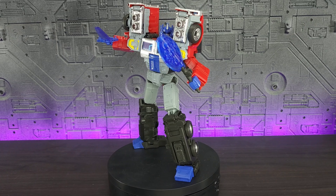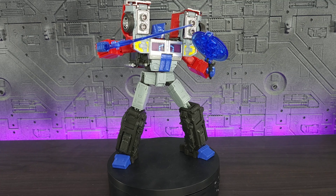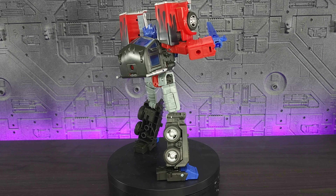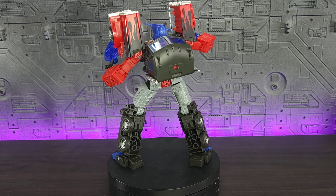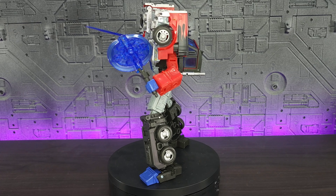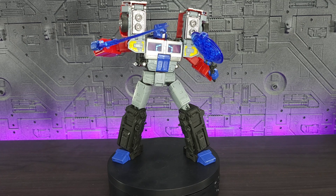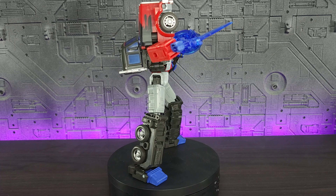Overall the sculpting is very well done, the paint that is there looks fantastic, and it does really look like a G2 Laser Prime. Is this a recommend from me? If you want the character, definitely. It's not a character I'm emotionally attached to in any way, but I think the mold is awesome. I really do enjoy the Fans Hobby versions of this and their Scourge. I didn't have any issues picking this guy up — I found mine at Walmart, so he is out there. Good luck on your hunts.